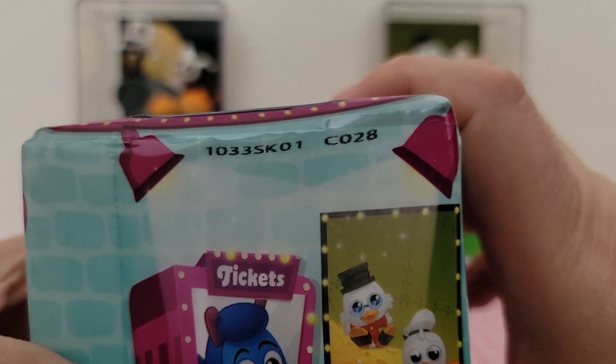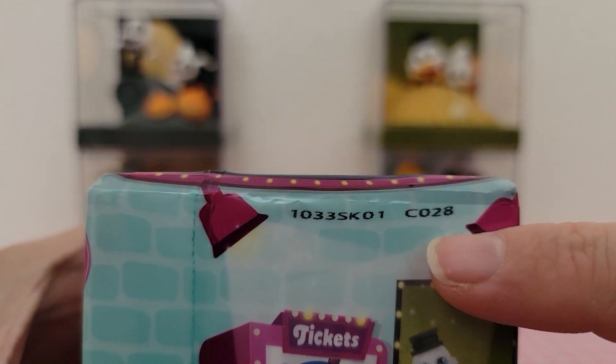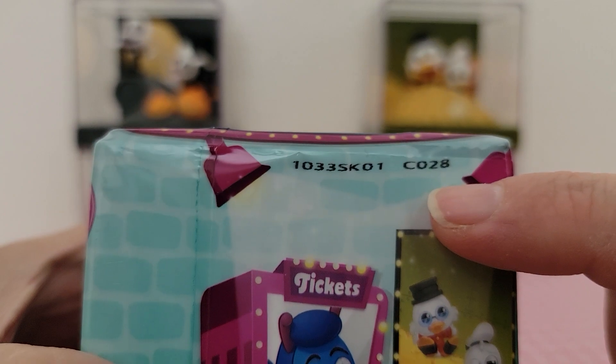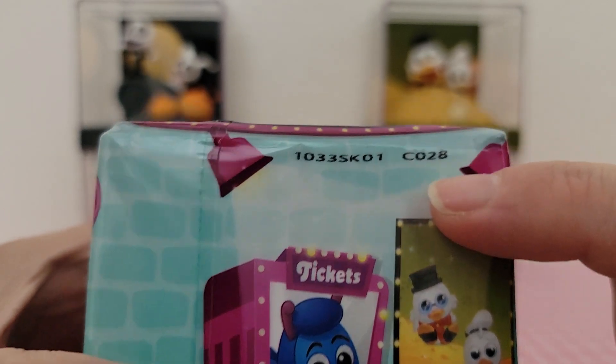On the side of the box there's a number that identifies which one's inside, and this is C028 right there.